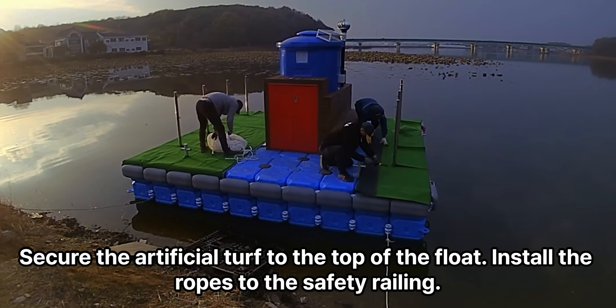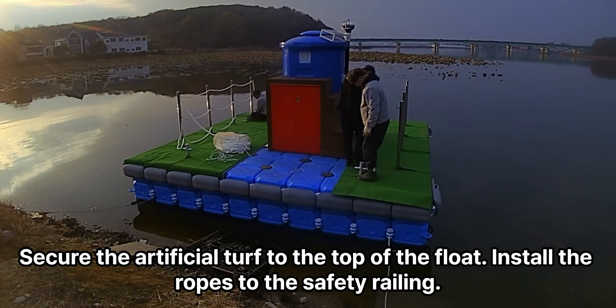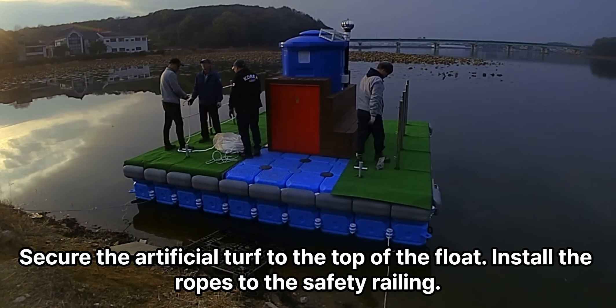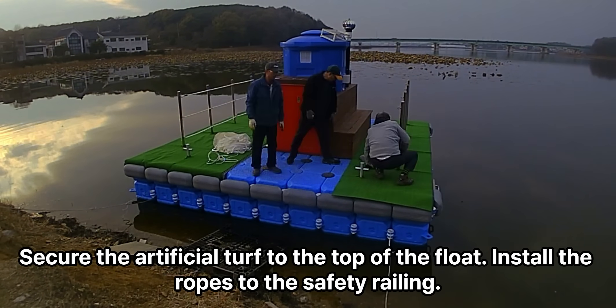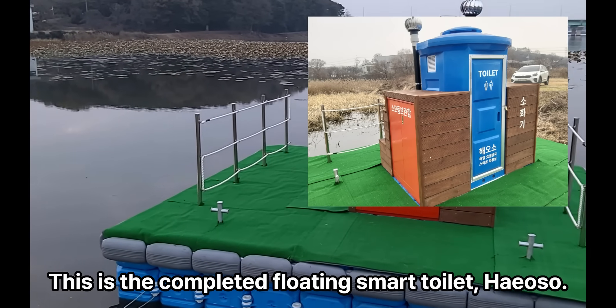Secure the artificial turf to the top of the float. Install the ropes to the safety railing.